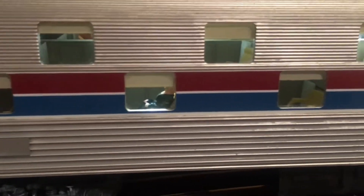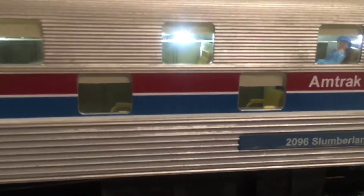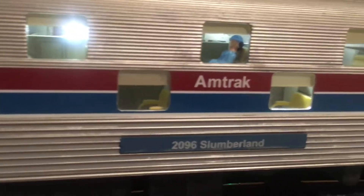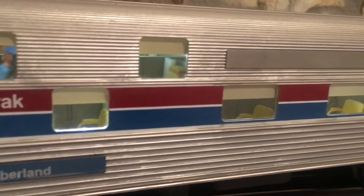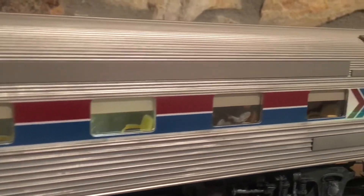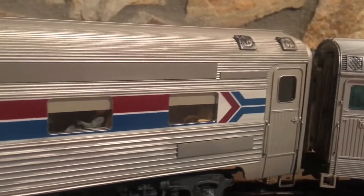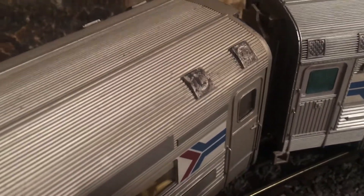I'm trying not to shake, but I'm free-handing this phone camera, so it might be a little bit shaky. Now I'll show you the roof.